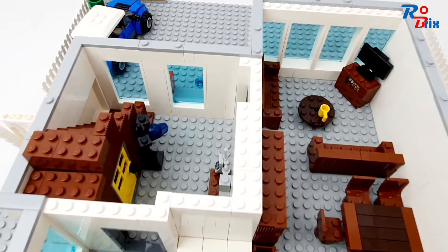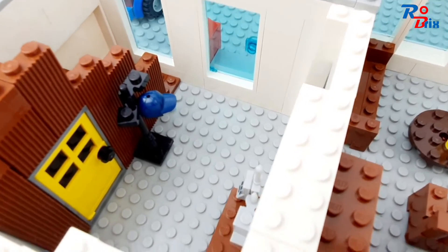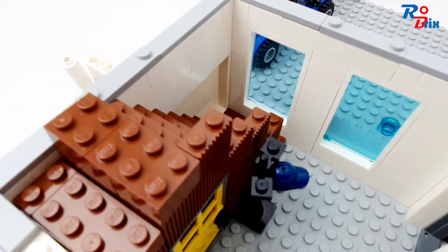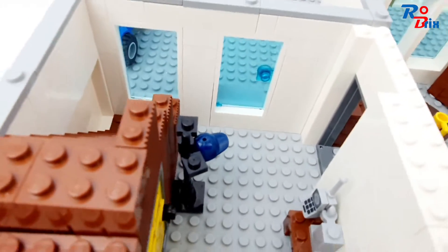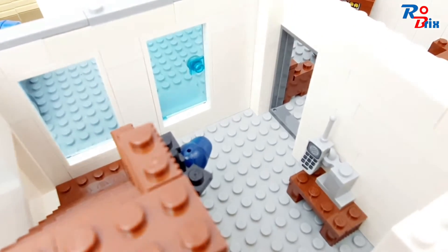Here is the ground floor. We'll start with the hallway — we've got a door leading in, a hat rack with a hat on it, which is a very simple build, and we've got the staircase leading to the next floor. There's a door underneath the stairs which may lead to a cellar. On this side we've got a phone, which is from the yuppie minifigure from Series 17.